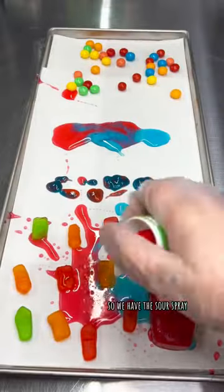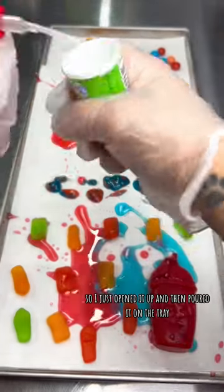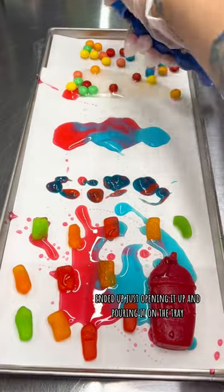Once we changed out our gloves, we put some different sprays on. We have the sour spray — it was taking way too long and not enough was coming out, so I just opened it up and poured it on the tray. Same thing with the giant spray — ended up just opening it up and pouring it on the tray.